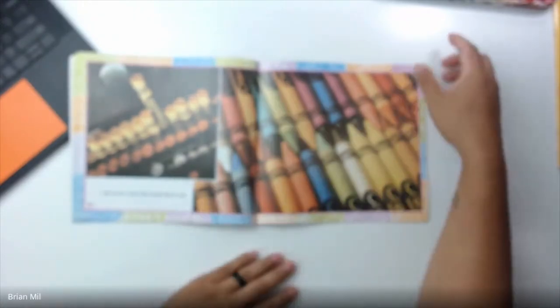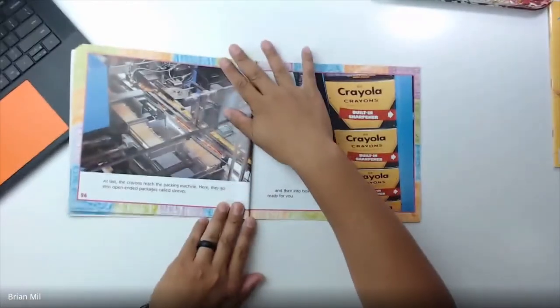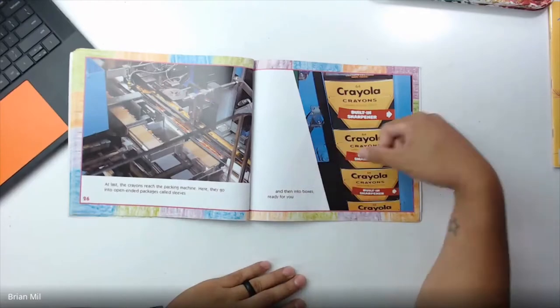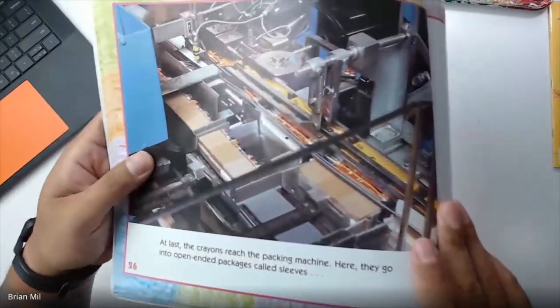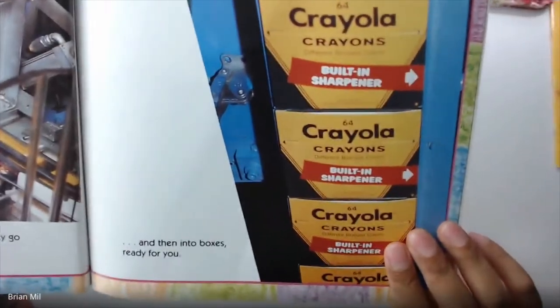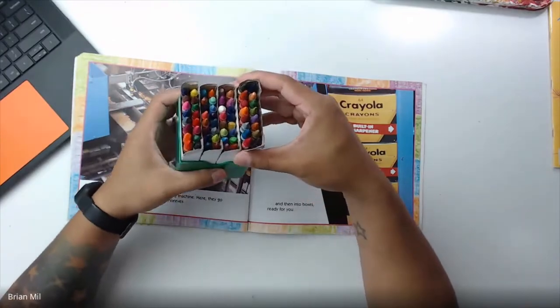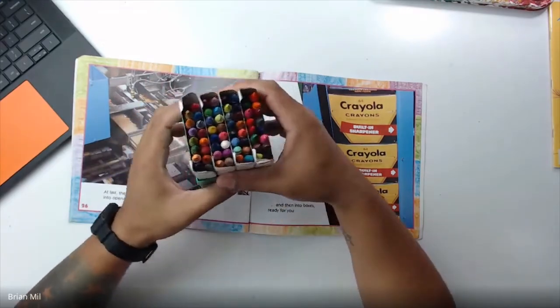'With all the colors that people like to use. At last, the crayons reach the packing machine. Here, they go into open-ended packages called sleeves, and then into boxes ready for you.' So over here you can see the sleeves are kind of made of cardboard and that's how they're packed, and then they're packed into the packaging like the ones we're familiar with. So I'm assuming that if I have this box over here, these are the sleeves, and mine came with a plastic thing — so that's the container.